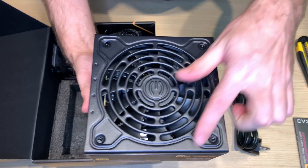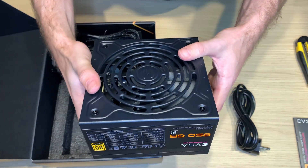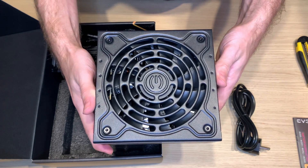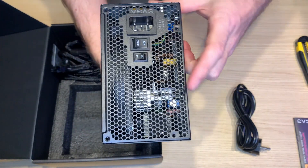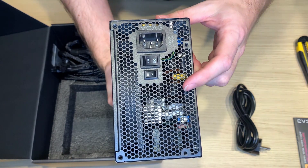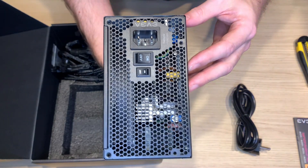I like that this EVGA logo is very simple, no colors for someone. Unfortunately no RGB, but for me I quite appreciate that. This is some kind of eco mode and standard on/off switch. I think that no one will ever use the eco mode but you have the possibility.